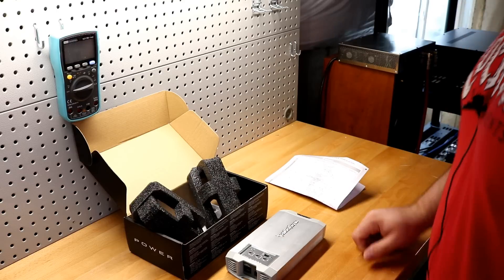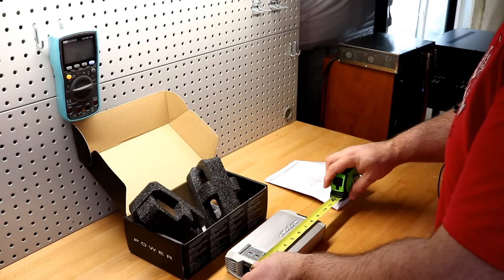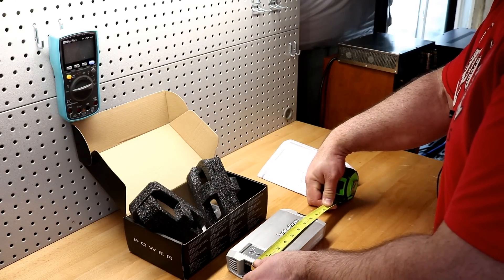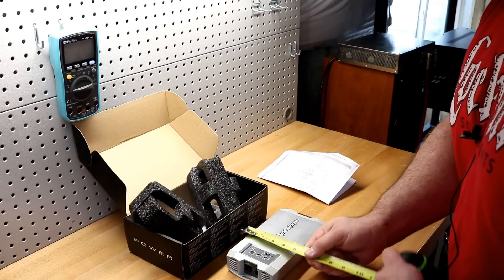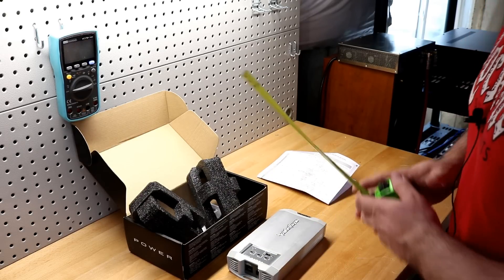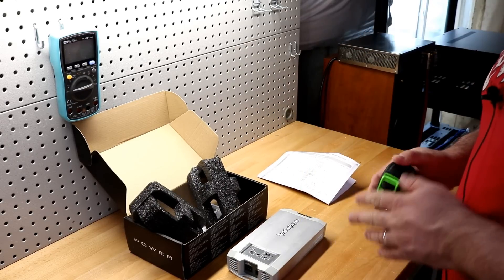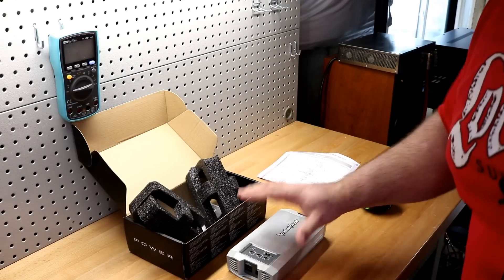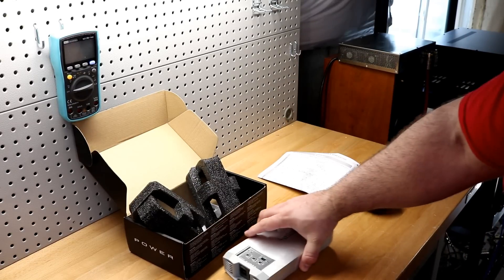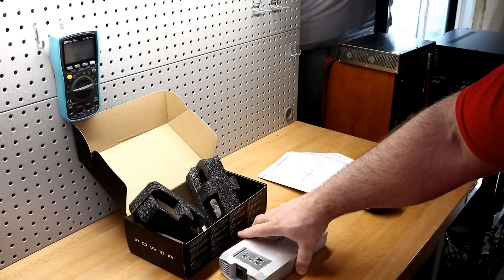I could probably slip it in my pocket. Dimensionally, including the power terminals, it's about eight and a half inches long, just under five inches wide — about four and a half inches — and about an inch and a half tall. This could pretty much go anywhere: under your seat, on a motorcycle. As mentioned, this is the marinized version, made to go on a boat in the water.